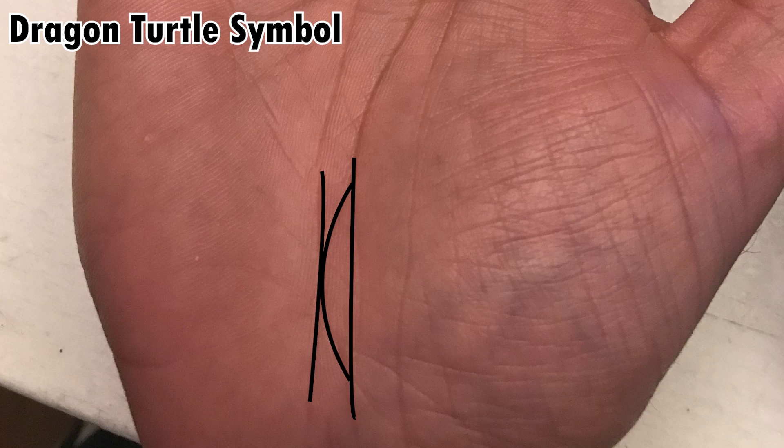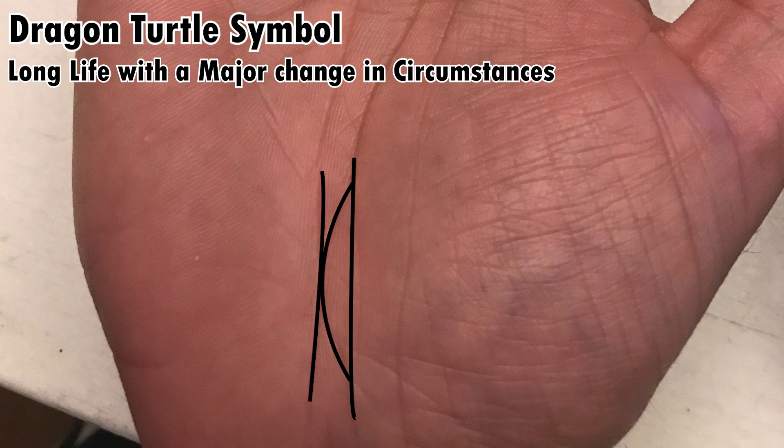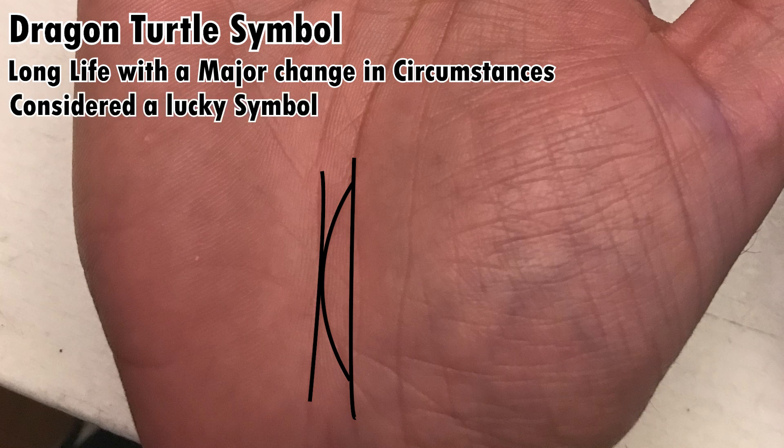The meaning of this symbol is that it'll actually give you a long and happy life. It's also going to give you a major change in circumstances in your old age. So these are the people who either live overseas, like from a different country to the one they were born in, or they accumulate a lot of wealth or change their cities or that type of thing. It's generally considered a very positive sign, but this is one of those symbols that only appears in Chinese palmistry.